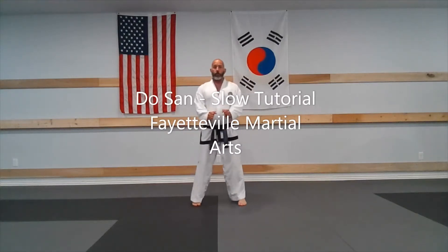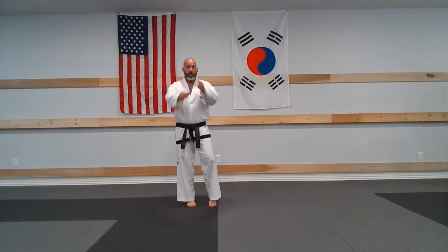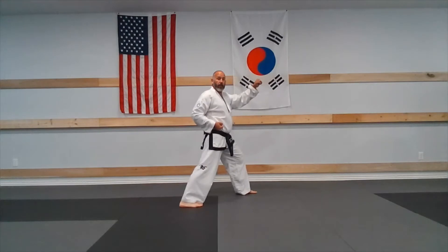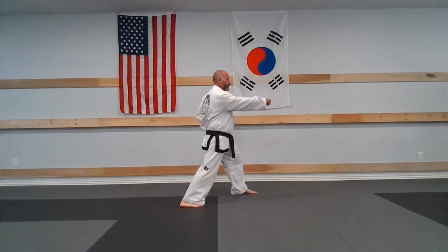We start in a parallel raise stance. The left foot gathers back to neutral as the hands come up and we make a left high side block. The thumb should be at eyeball level. From here we're going to relax and make the right reverse punch.